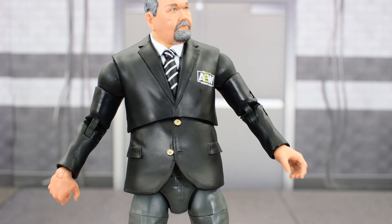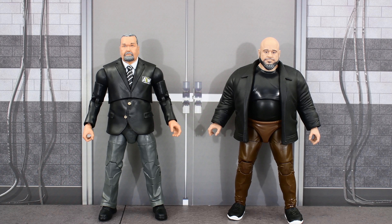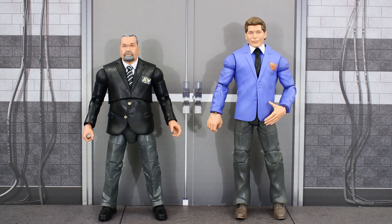Not that you would necessarily need all that articulation, but I do appreciate that it is there. Here is the ringside exclusive Jim Ross next to his broadcast colleague, Unrivaled 10 Taz. Here he is next to Ultimate Edition Stone Cold Steve Austin, and finally next to his former boss, Vince McMahon.